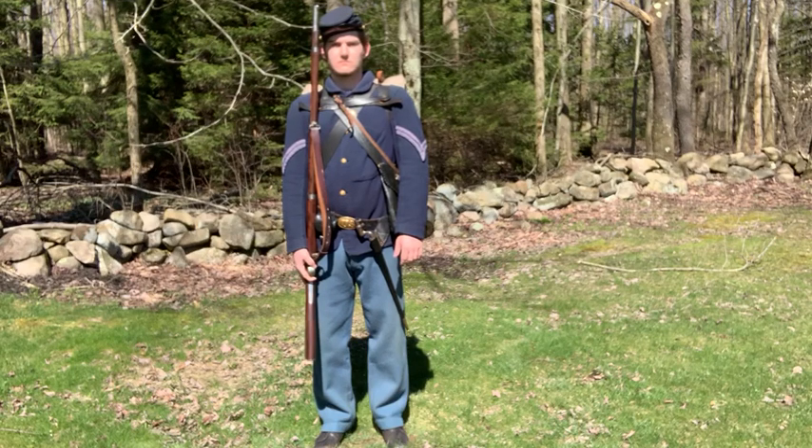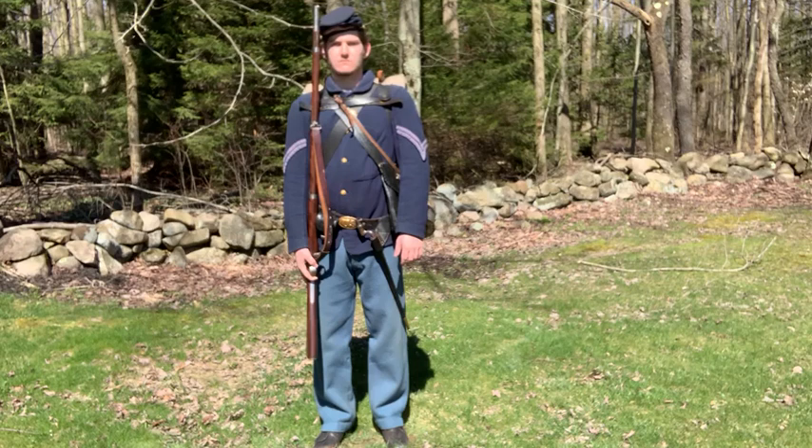He's carrying one of the deadliest weapons in American history, the 1861 Springfield Rifled Musket. He can fire three aimed rounds a minute, but it is a muzzle loader, which is really slow by today's standards.